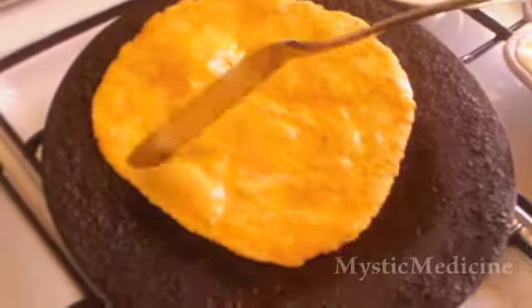You can use ghee, you can use olive oil, you can use butter. I've used melted butter here, just to show it to you.